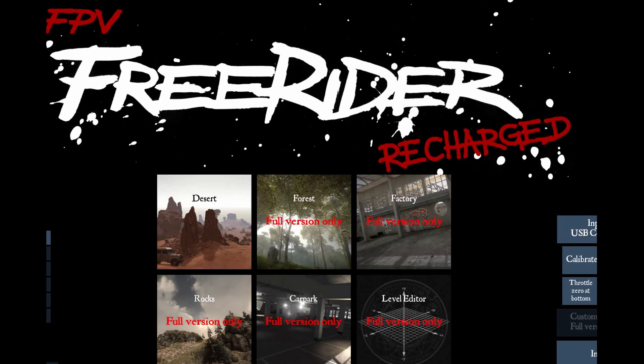This is the demo, and a couple of things I want to point out. You can select the graphic quality here and select volume. You can work your USB controller, which we're going to do in just a second, and calibrate the controller. You can see there are six components here — five of them are environments in which you can fly, and one of them is where you can do some editing in the environment that you want to fly.